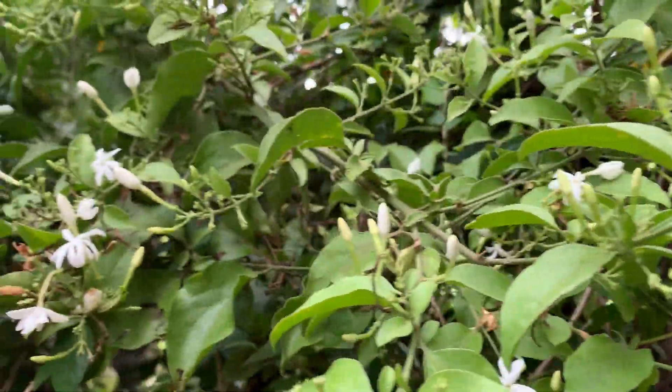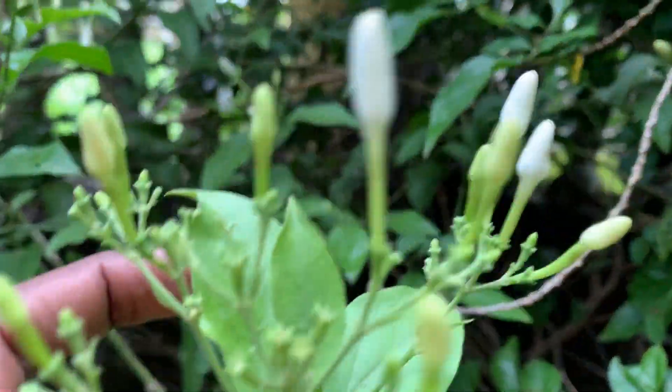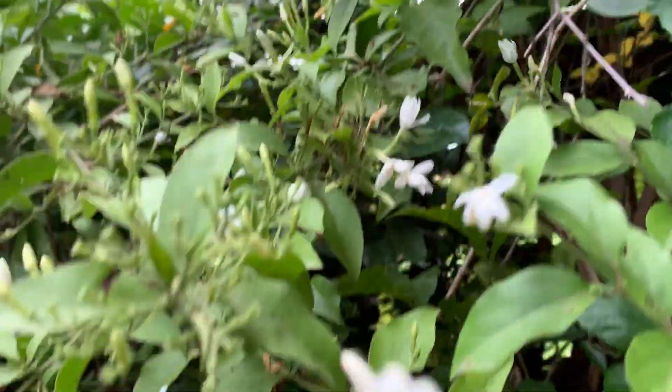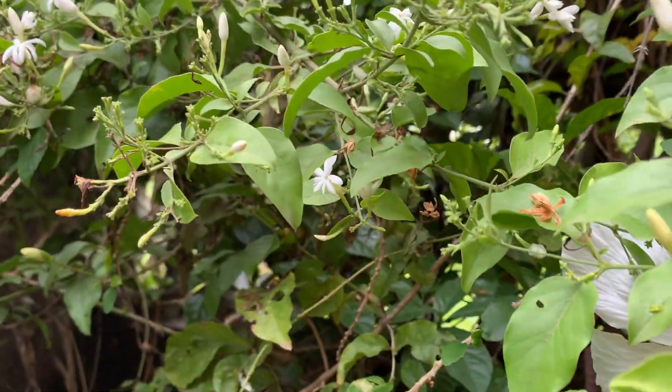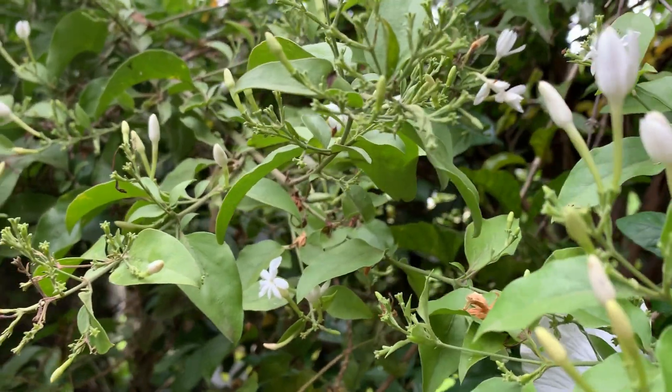Hi, welcome to KB's Plants and Orchids. You are seeing my jewelry plant in bloom. This is towards the evening, so it has started blooming. The fragrance is so good.